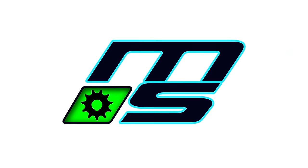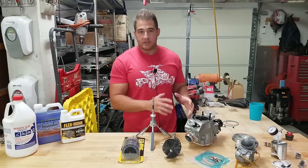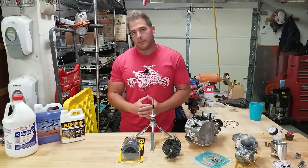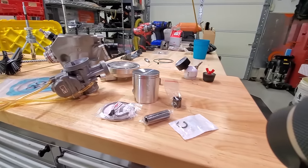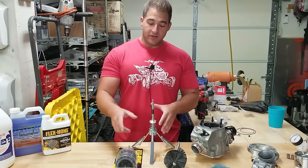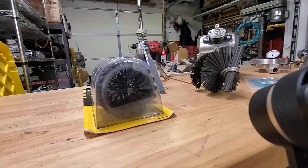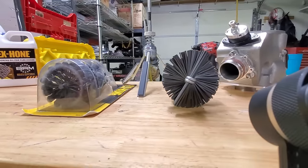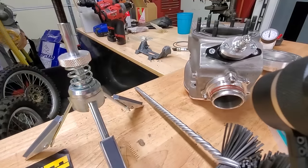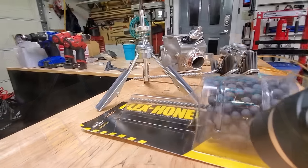We've been waiting for this day. We've finally got all the appropriate things to hone this cylinder, get the 250r back together, and we should have it running in this video. In front of me we've got three different styles of hones: the flex hone, the stone hone, and the brush hone. It's been one hell of a road — it's been about a month since I blew up the 250r, and we didn't have the right stuff to hone the cylinder.